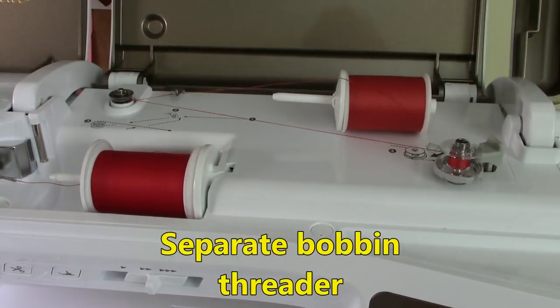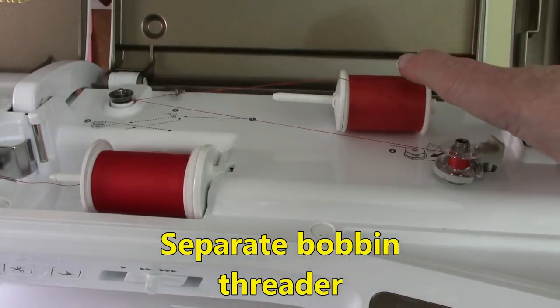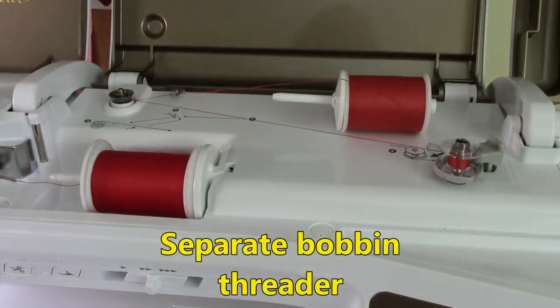Another feature I like is that if you run out of bobbin thread while working on a project, you don't have to unthread the machine and rethread it to wind your bobbin. It has another spool holder where you can wind up your bobbin. It's real easy to set up, and on the LCD screen it has a start button — you press that and it winds the bobbin. Once your bobbin is filled, you just pop it in and continue sewing.